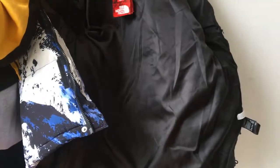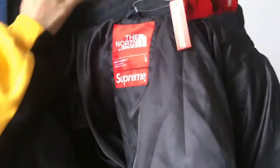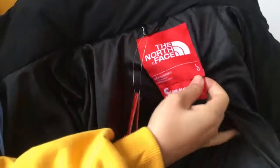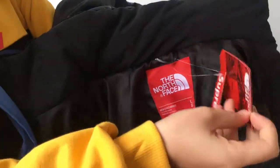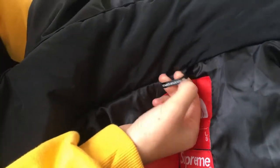This is the inside of the jacket. You have the North Face patch again right here, and the Supreme patch. And you can see this is the size large. The Supreme tag, the North Face tags. And here it says, 'Never Stop Exploring' — goose down.